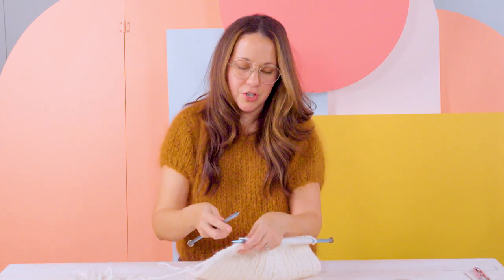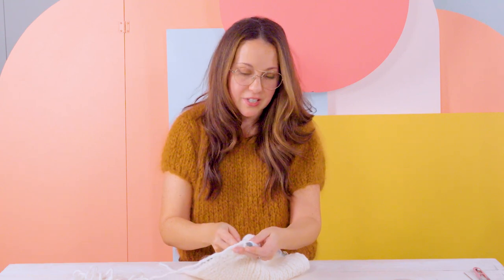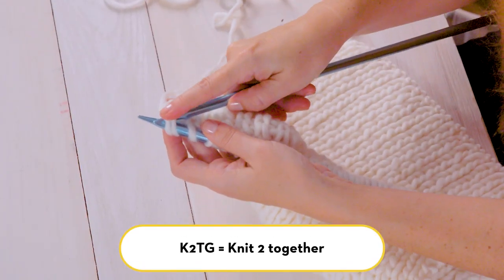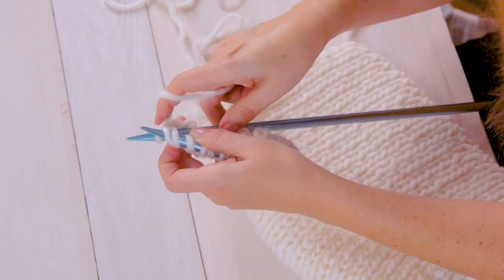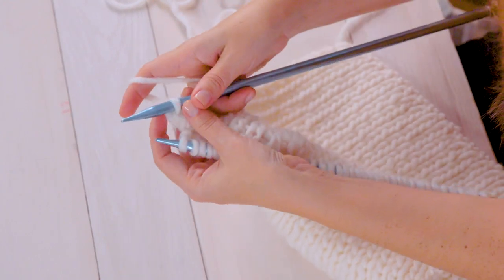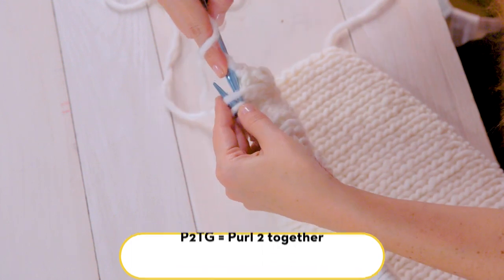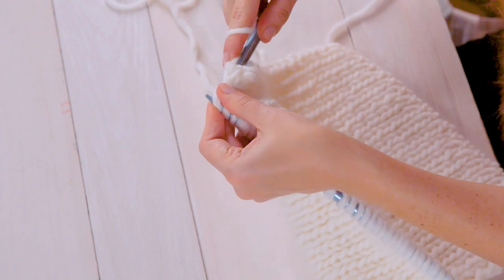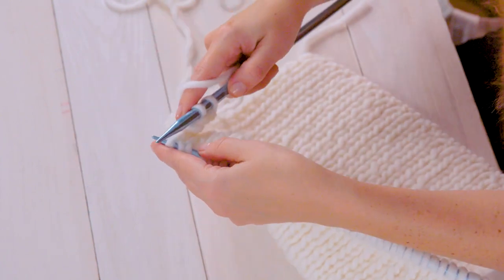Now my piece is about 11 to 12 inches long and we're ready to start our decreases to form the top of the hat. We're going to knit two together and then purl two together. It's exactly as it sounds — pass your needle under two stitches instead of one and knit one stitch. Then to purl two together, pass your needle under two stitches and purl those two together. Just continue in this way to the end of your row.